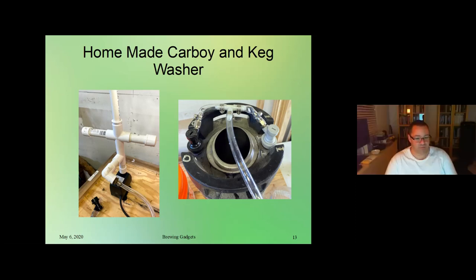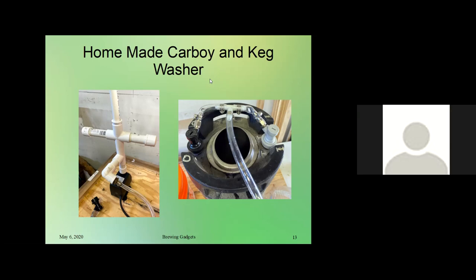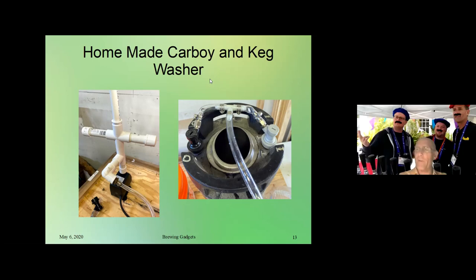One comment on the keg washer build — I have a hybrid, a store-bought setup that I sort of modified. One really useful thing I did is put cam locks on the main washing pipeline. So if I want to clean or rinse something that doesn't need a big geyser of water, I just put a cap on the cam lock fitting. And if I want to wash a keg or a carboy, I have two different legs of pipes and I just swap them out at the cam lock — makes it really easy. Thanks Jacques for sharing that with us.